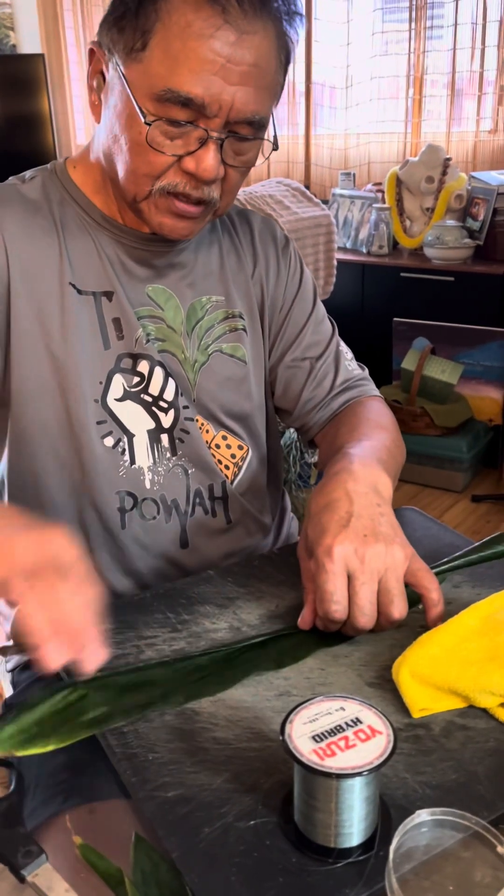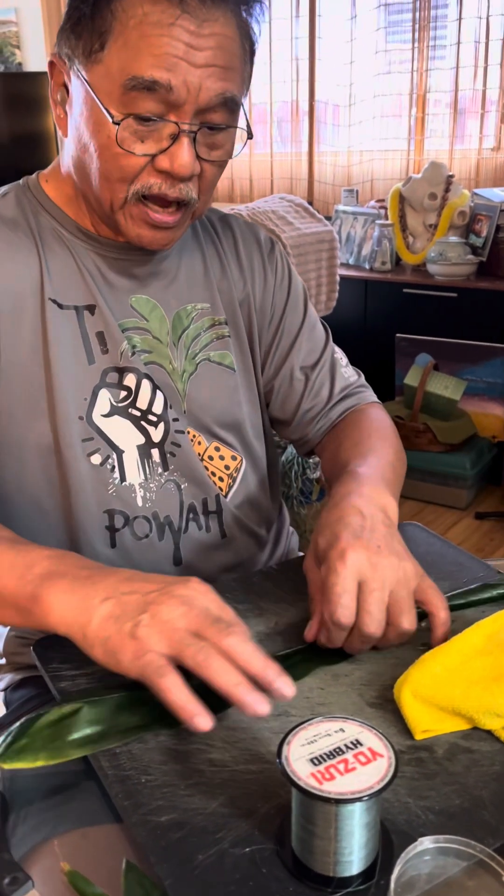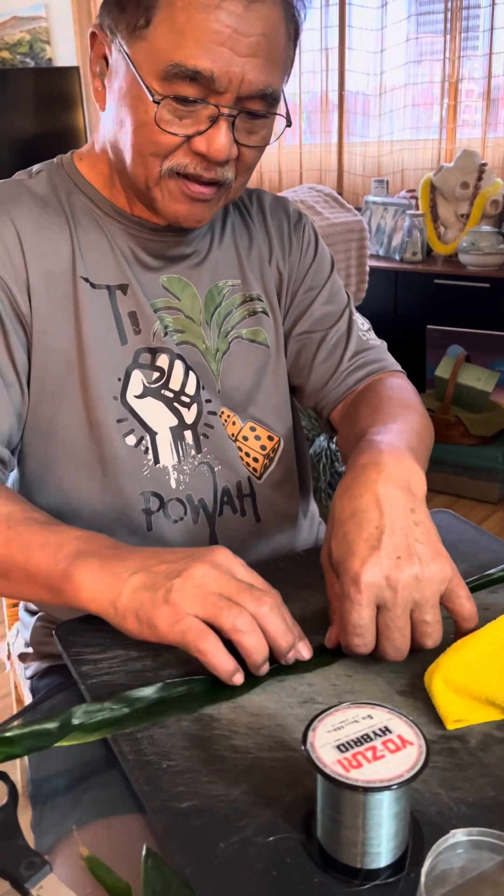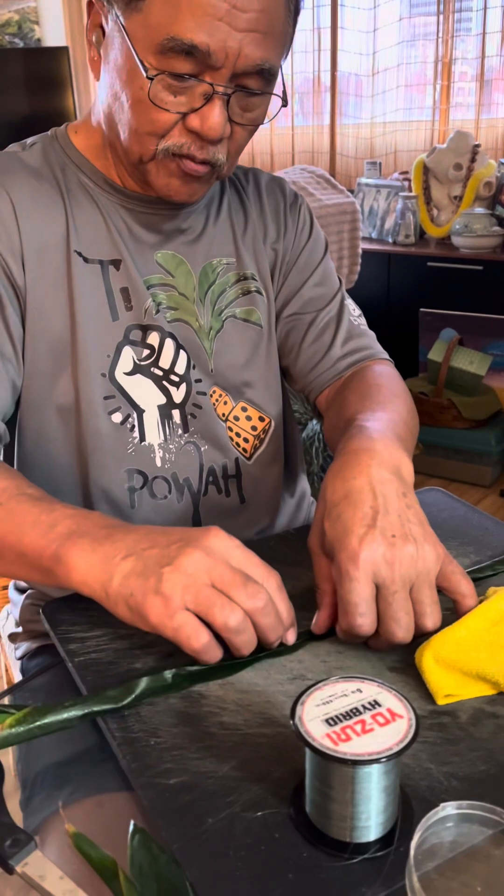Uncle tea leaf power! I believe in the tea leaf power and I've spread the word so far — everybody who gets tea leaf, they win.